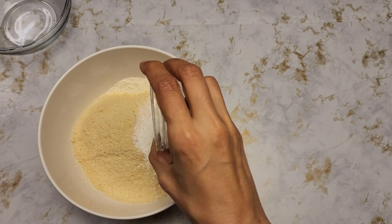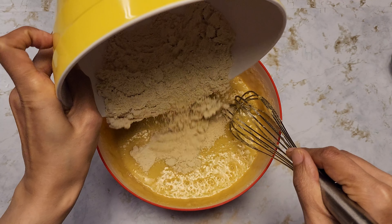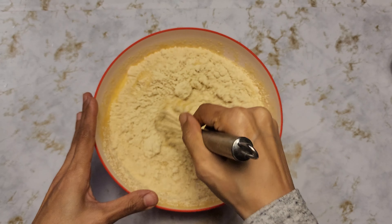I'm going to add the oil. All our wet ingredients are together now, so it's time to add the dry ingredients — I'll start with half. Just have to make sure there are no lumps left.